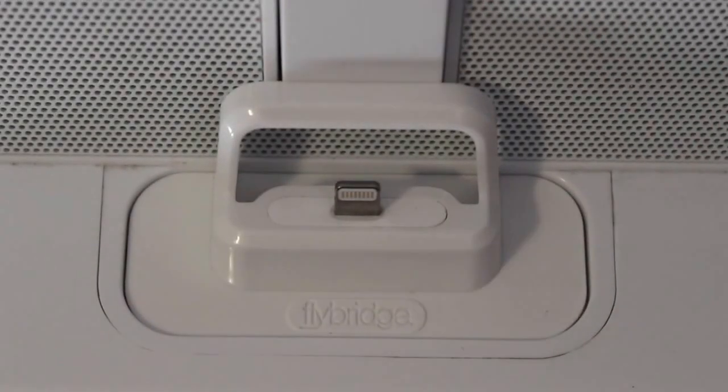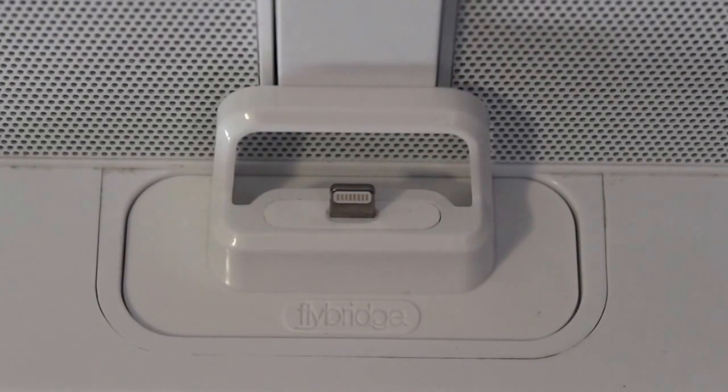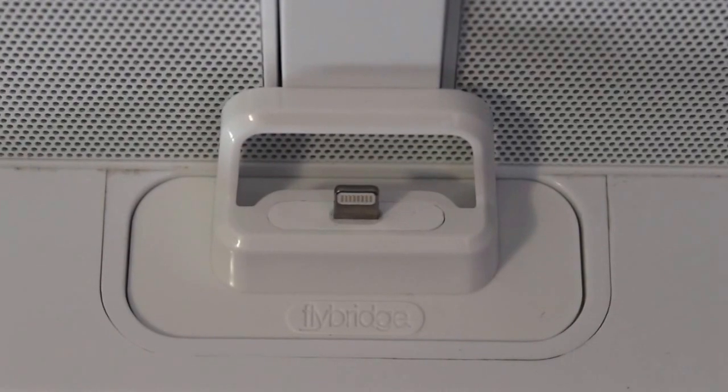A little bit later in this video I'll give you guys a full explanation and demo on how you can actually use this with your dock and with your device, but just a first quick glance — you guys can see there on the front it says Flybridge, and then on the back it's got that little bit of support where the lightning dock connector actually fits in.